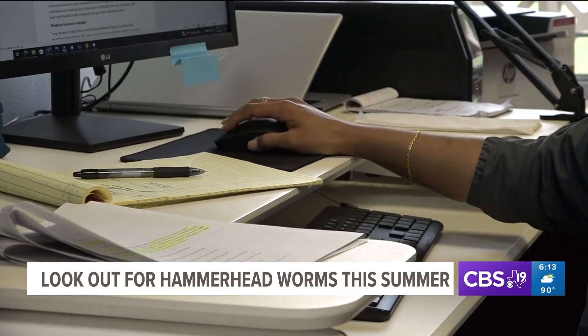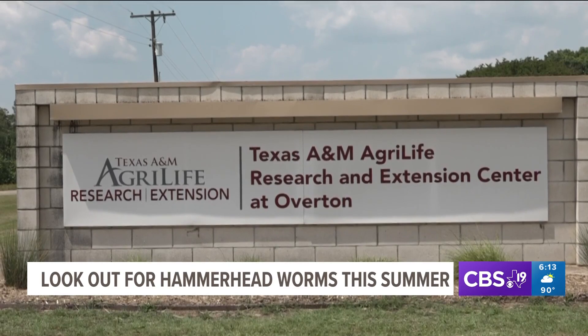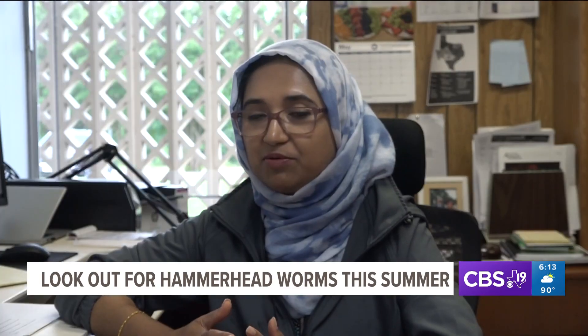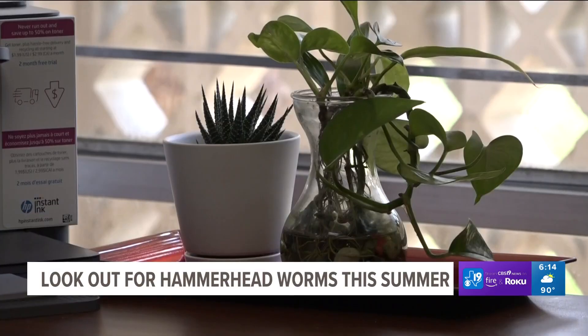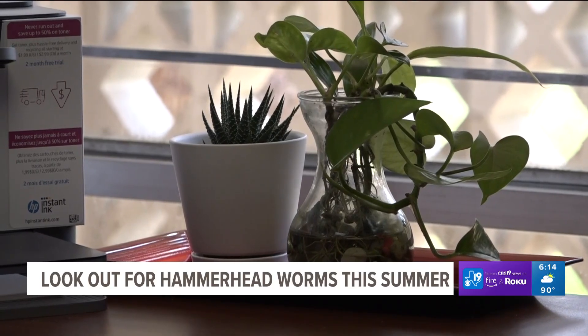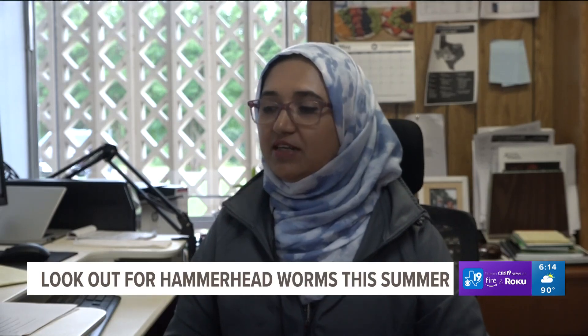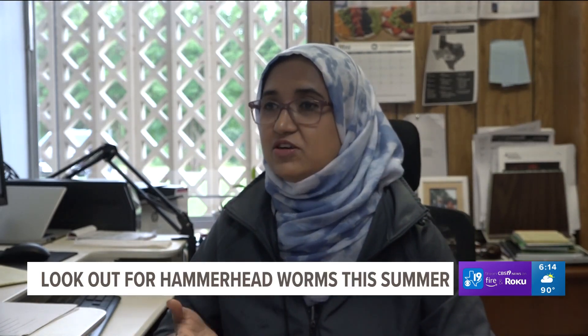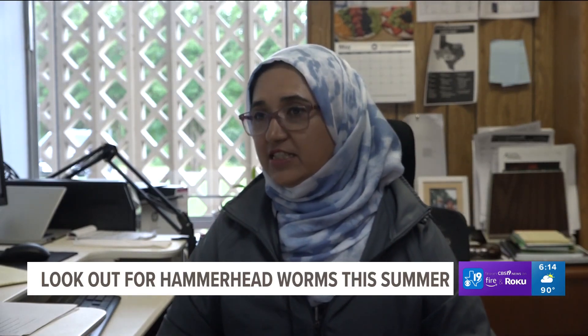A specialist at Texas A&M AgriLife in Overton confirmed that hammerhead worms shouldn't be touched with bare hands. And on top of the harmful neurotoxins, they aren't good for our environment like earthworms are. "These worms are killing or predating on earthworms, and that's why they are dangerous for our ecosystem."